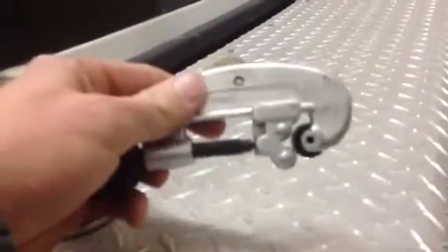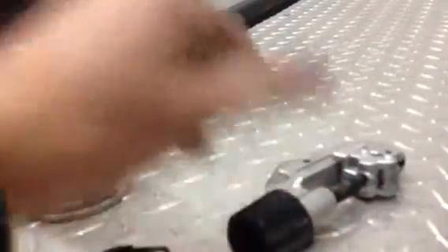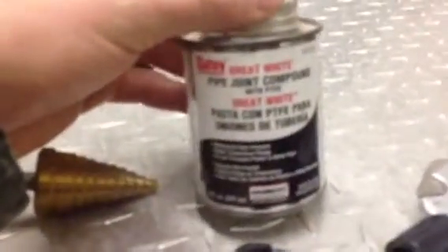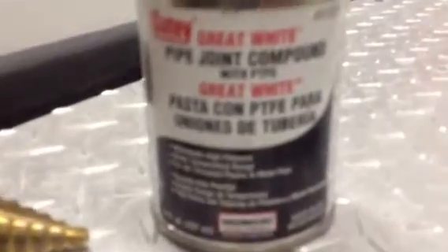To cut your line to length, just use a standard small-sized pipe cutter — works fine. For the compound on your fittings, I use joint compound. Make sure you get the stuff that's made for high pressure — it'll say on the label that it's for high-pressure fittings. You can get this at Home Depot, or we can send you some with the kit for just a couple bucks for a small tube.